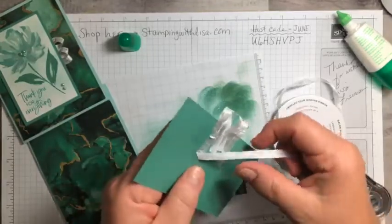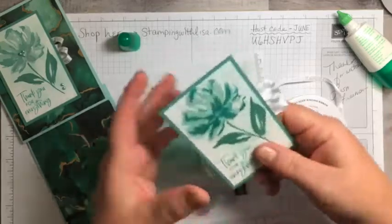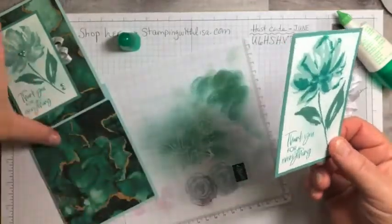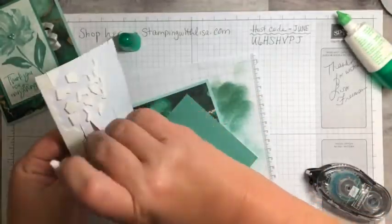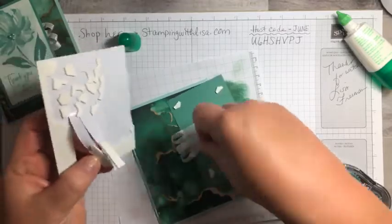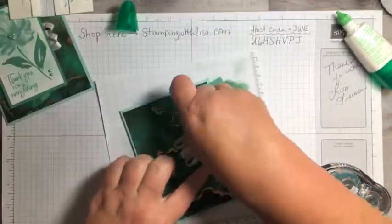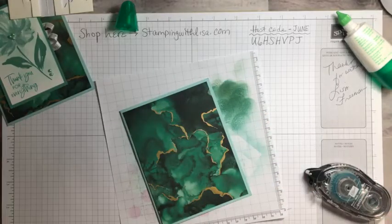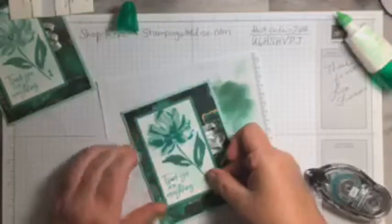We've got the ribbon loops all set, and now we're going to put some dimensionals on the back and pop it up. Don't forget there's a big sale going on — the spring mini is retiring at the end of the month and a lot of stuff is half off, so make sure you check that list out.